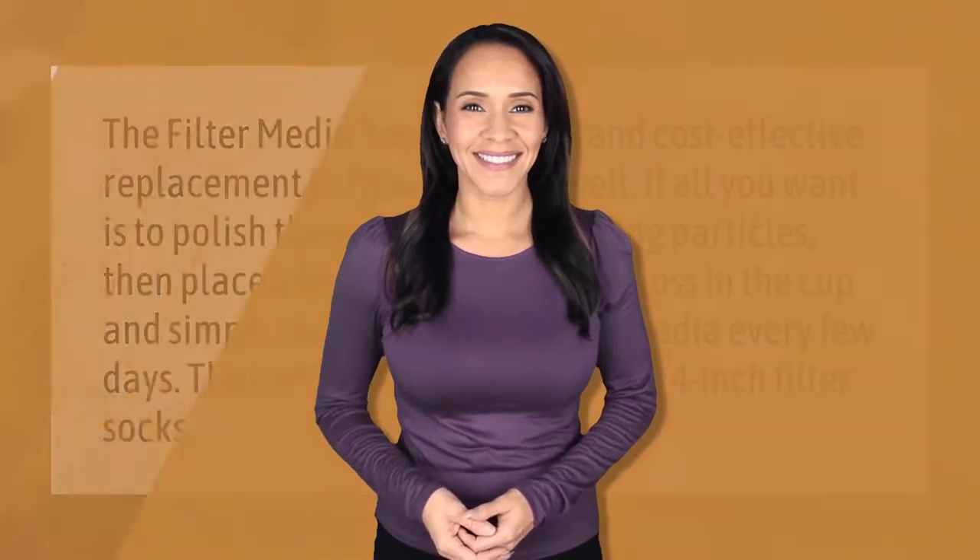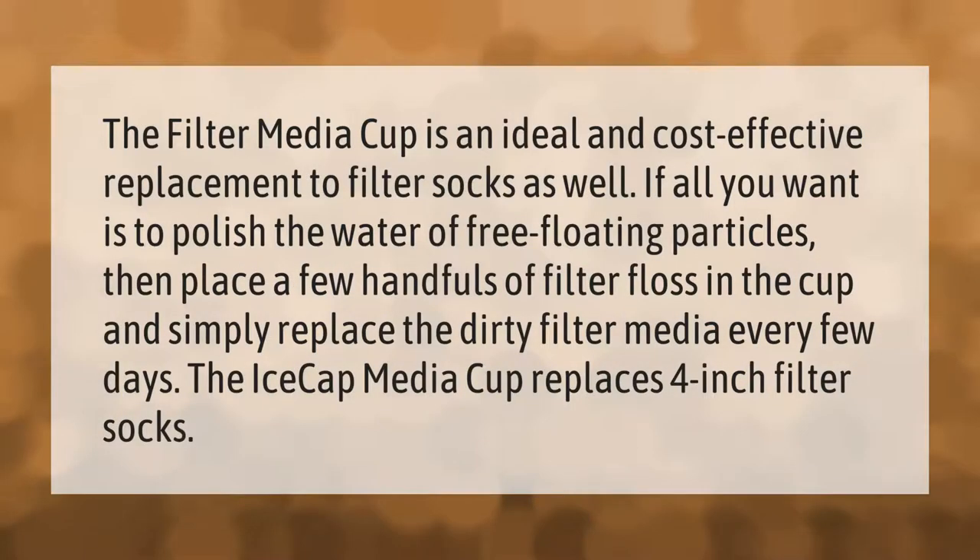The filter media cup is an ideal and cost-effective replacement to filter socks as well. If all you want is to polish the water of free-floating particles, then place a few handfuls of filter floss in the cup and simply replace the dirty filter media every few days. The IceCap media cup replaces four-inch filter socks.